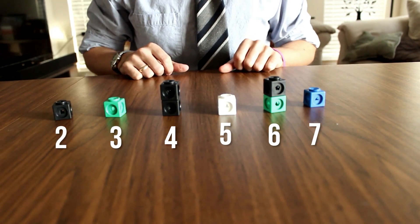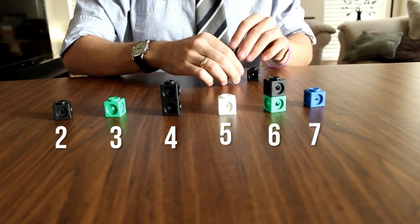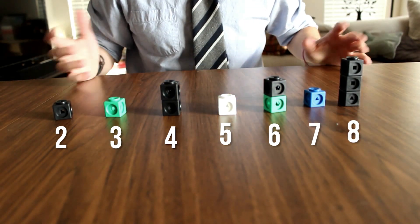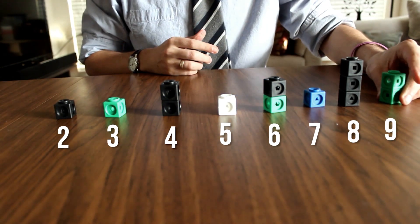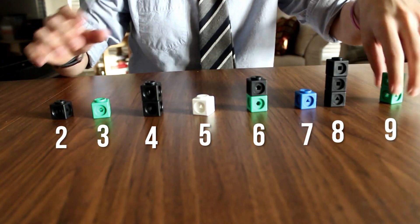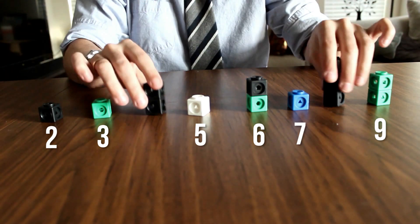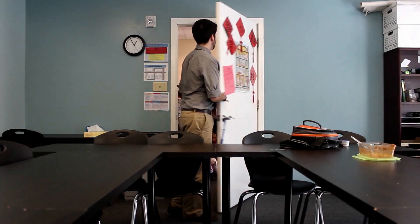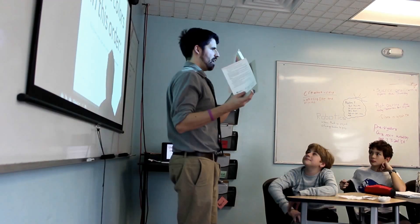For seven, I can't create it from any existing blocks, so seven gets its own color — blue. For eight, I can do two times two times two, or think of it as four times two; regardless, it becomes three black cubes. For nine, I can do three times three — two three-blocks together. Hopefully you're beginning to see that single cubes are prime numbers, and anything that's not prime gets built out of primes, showing prime factorization. Let's see how the kids do with this.